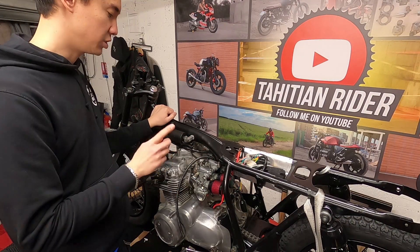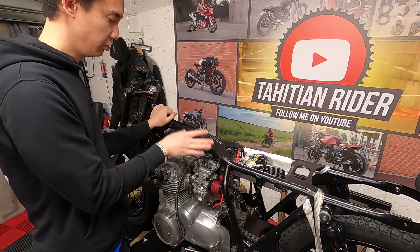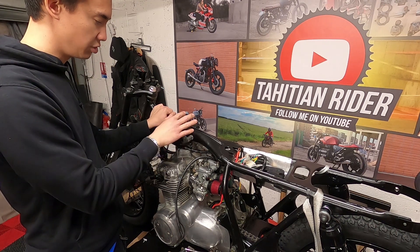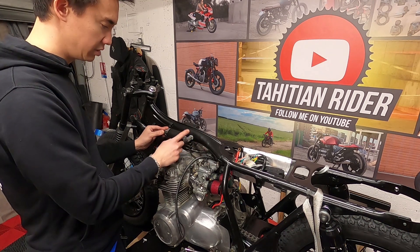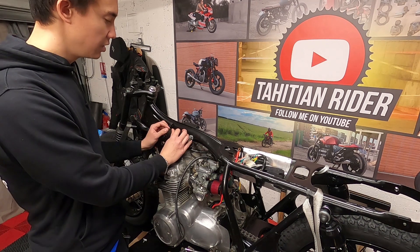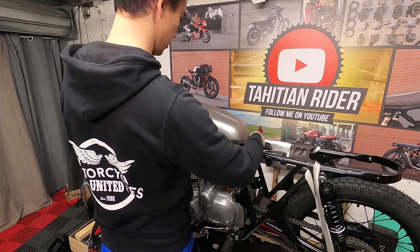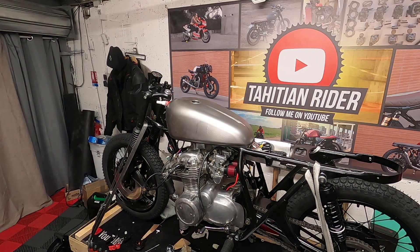When you try fitting the gas tank, make sure that everything is installed — especially the coils — because the tank might fit without them, but once you put the coils they might get in the way. That's the case here. The gas tank fits perfectly without the coil, but when I install the coil it's in the way. Two options: I can either move the coils somewhere else, making sure the mounts are grounded to the frame, or go with a different tank that has more clearance for the coils.